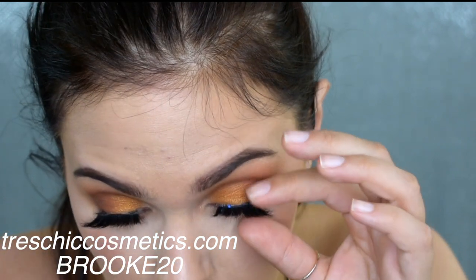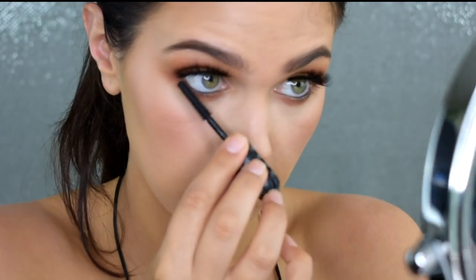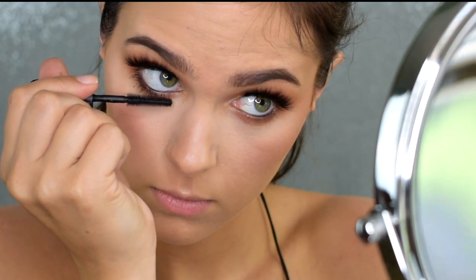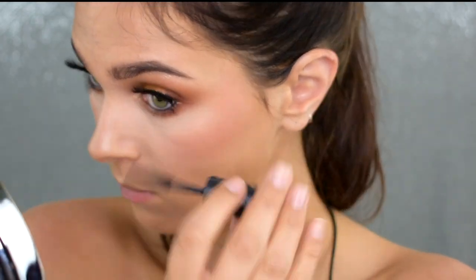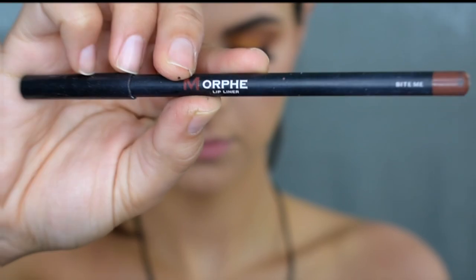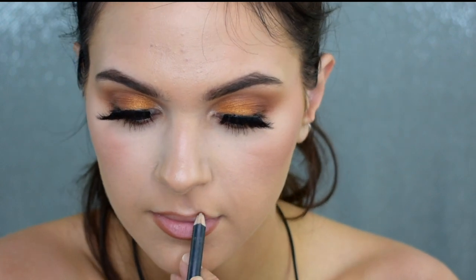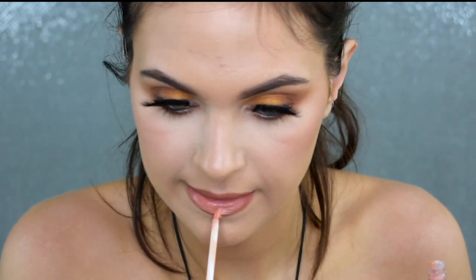If you're interested in trying products from Tracey Cosmetics, you can use the code BROOK20 at checkout to save 20%. This is the Benefit Bad Gal Bang Mascara, and I actually love this for my lower lashes — it does a really nice job separating and elongating them without any clumps. No one wants clumpy lashes. I'm going to line and fill in my lips with my Morphe lip liner in the shade Bite Me, then applying a Revlon gloss — I'll have the shade in the description below, but it's a really pretty peachy shade. It's like the perfect summer gloss.